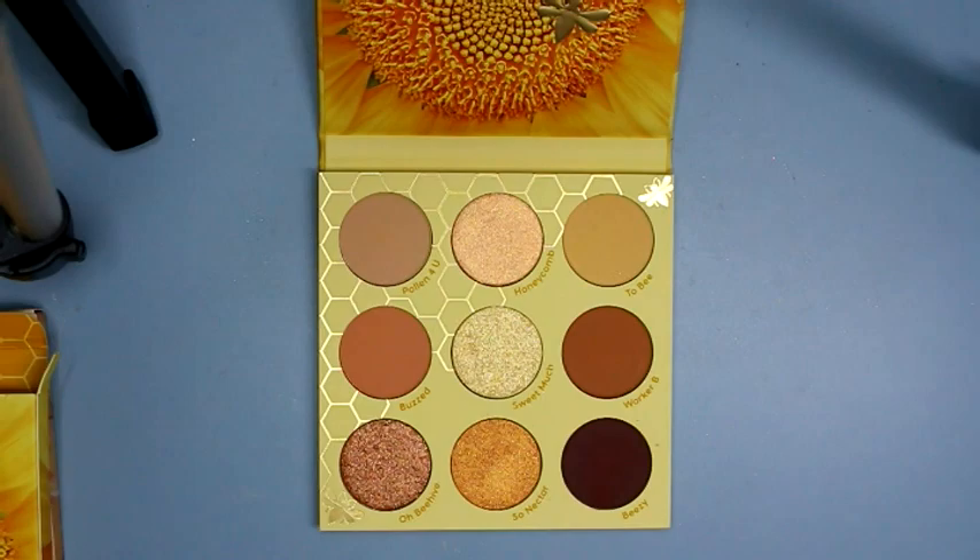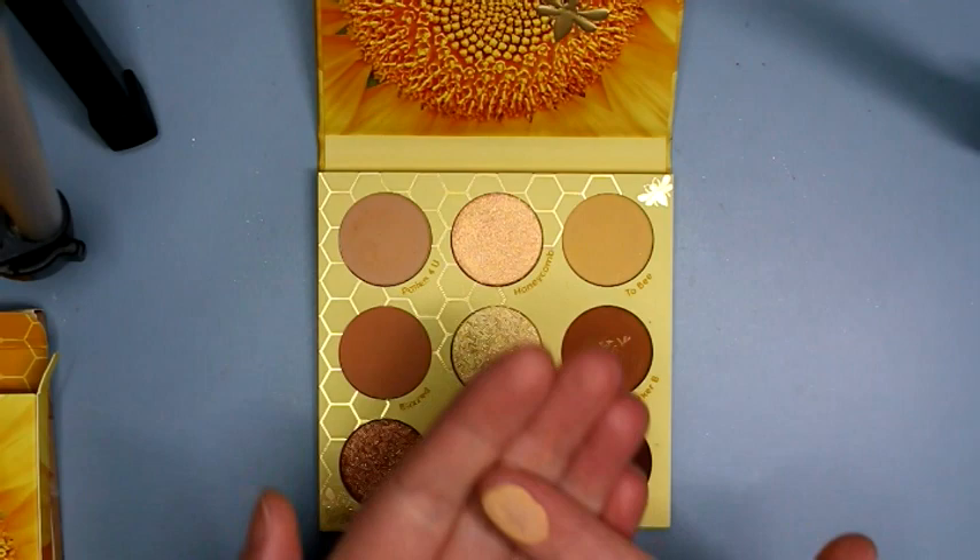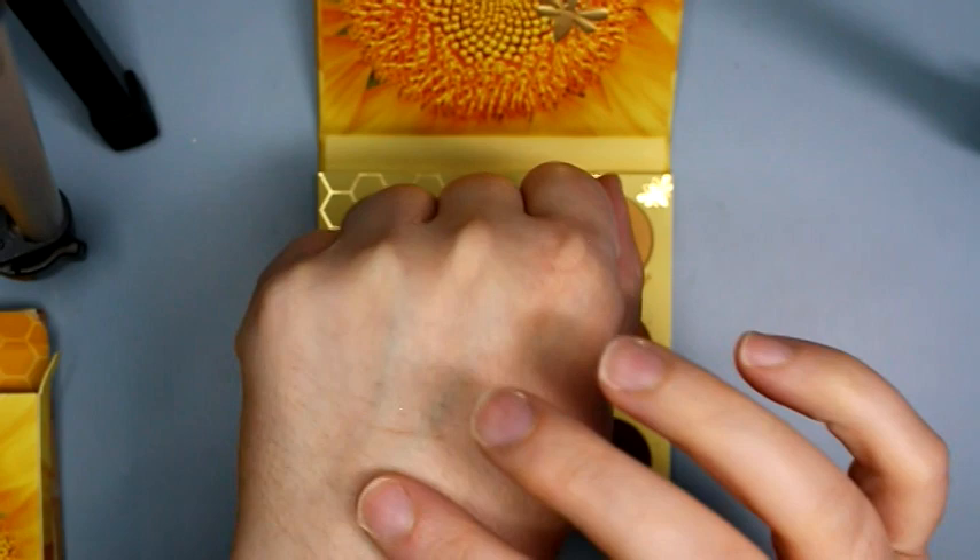We have Pollen. Oh, that's really soft. This is a matte cream color, more like a peachy cream. I grabbed way too much of it, but that's what that one looks like.